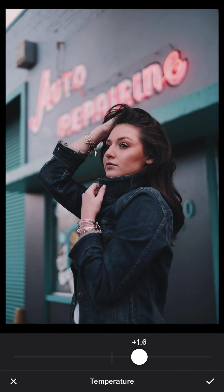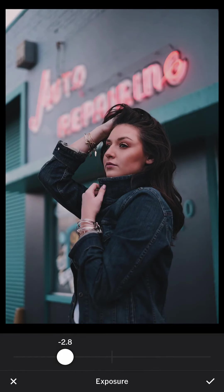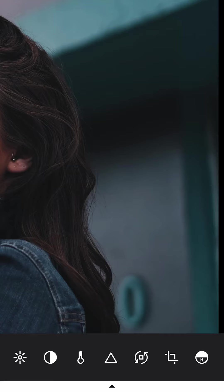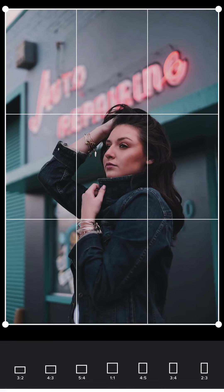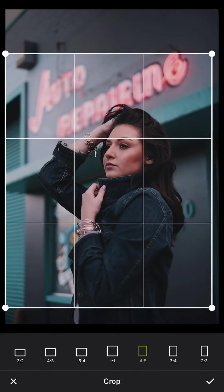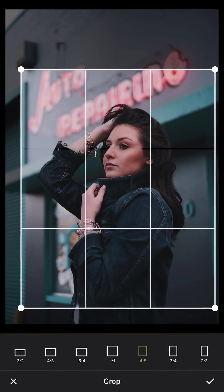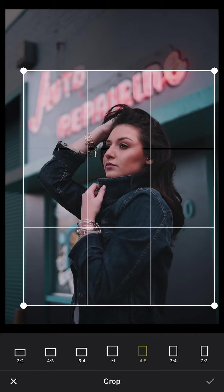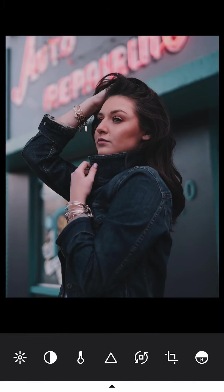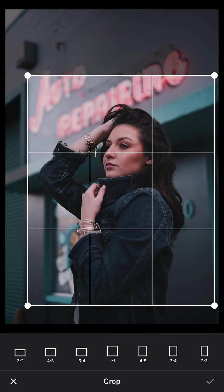You can also adjust the temperature. If you like a colder tone, drag it to the left; if you like warmer tone pictures, drag it to the right. My feed generally has a warmer tone, so I lean that way. I can still see it's too bright, so I reduce it further. I'm very focused on the details on the edges, so I crop the edge slightly. In the upper left there's a distracting box, so I crop it out to make the frame as clean as possible.